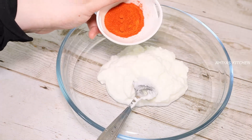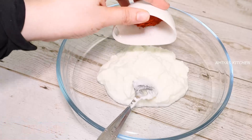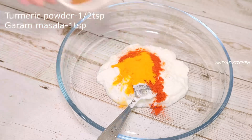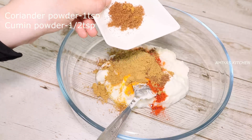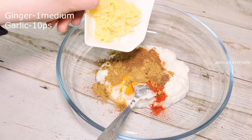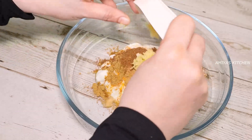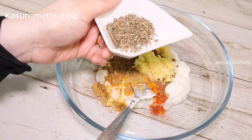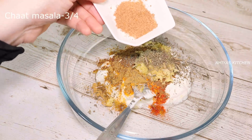Add the paste right now — paste in Kashmiri. Add 1 tablespoon of Kashmiri paste, add a teaspoon of amchur and chaat masala.